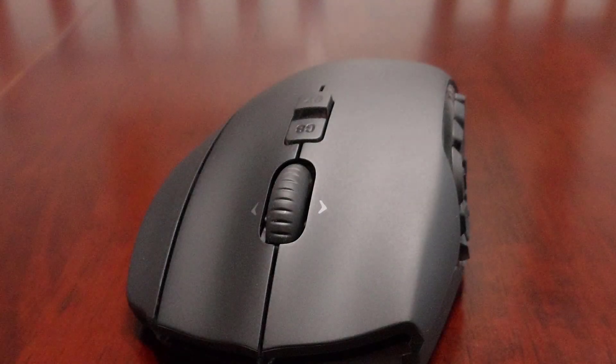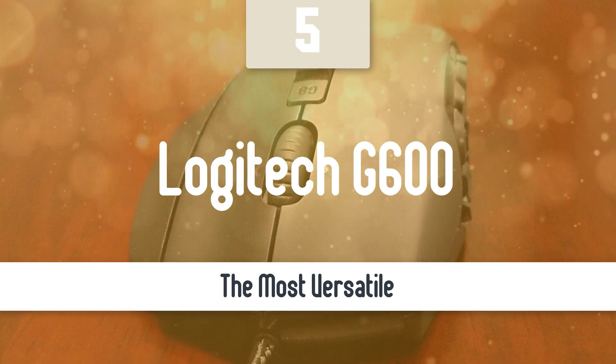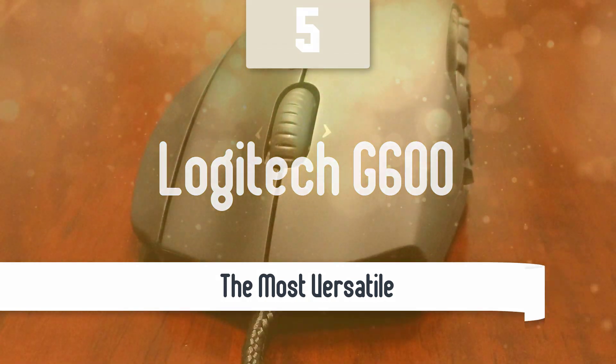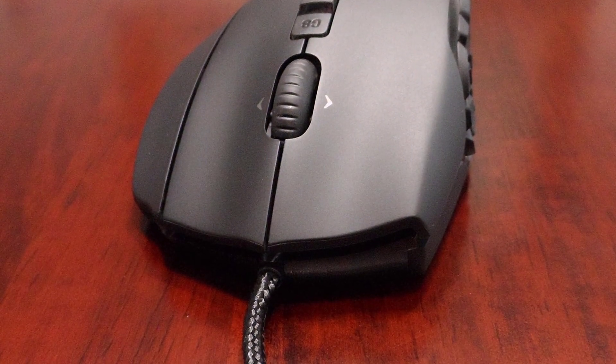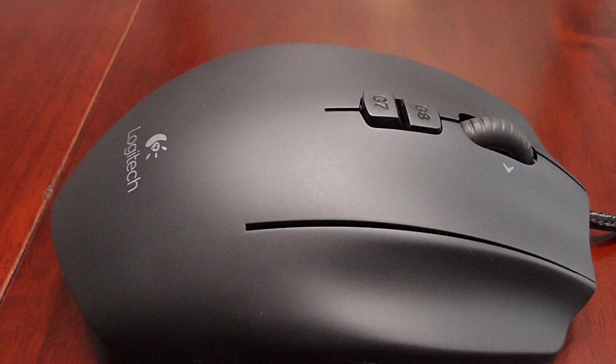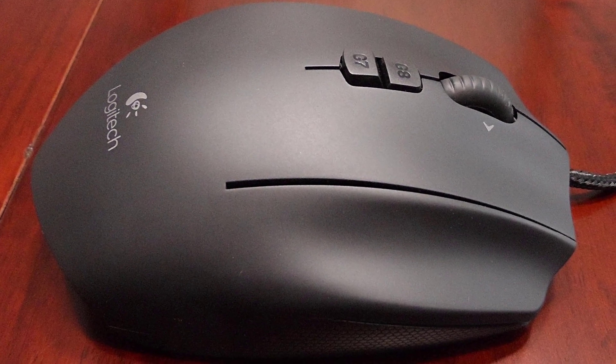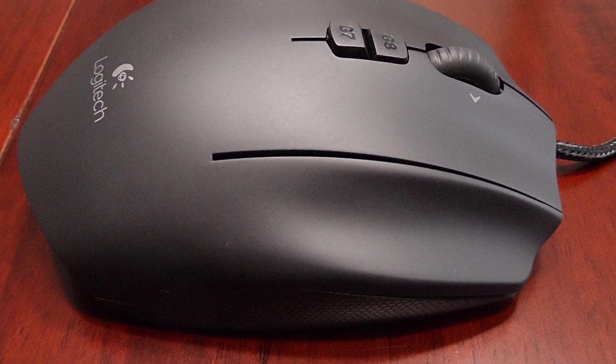Moving up, we have the most versatile model out there. Number 5: Logitech G600. The Logitech G600 MMO gaming mouse is one of the finest gaming mice in the market. If you're looking for a mouse with more programmable buttons than you've got fingers, the G600 is well worth the price tag. The G600 has a few advantages over the competition, starting with an extra three buttons.